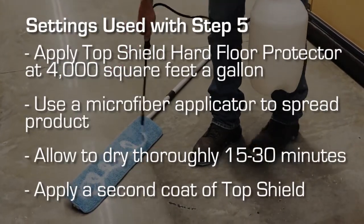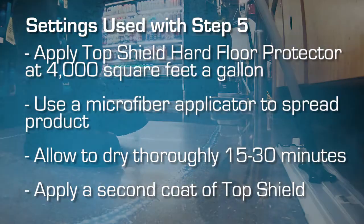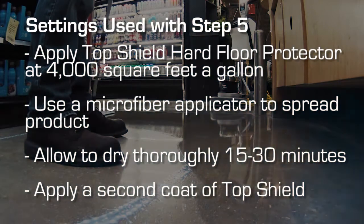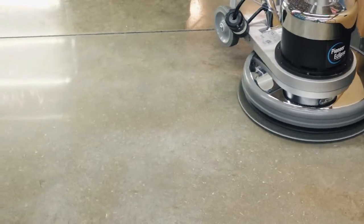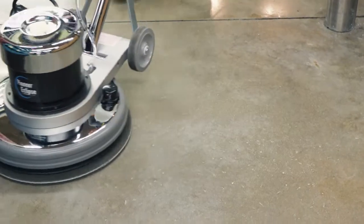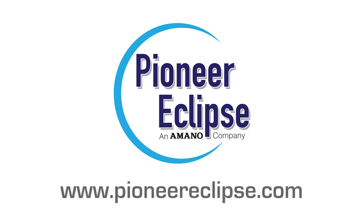Repeat Step 5, applying Top Shield Floor Protector to the larger area that has been polished in order to blend the appearance. Then burnish with a Power Polish HT Pad or a 3,000 grit diamond impregnated pad. If you have any questions about Pioneer Eclipse concrete machines or polishing procedures, feel free to contact us at PioneerEclipse.com.